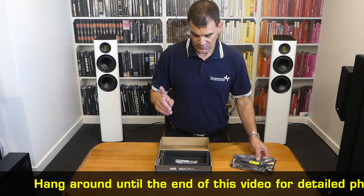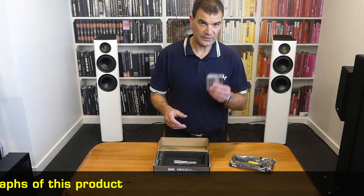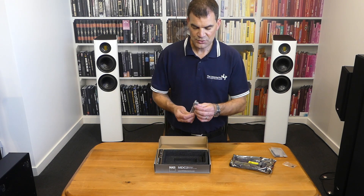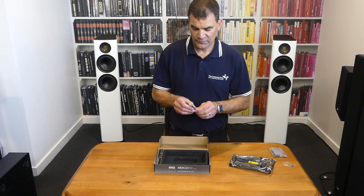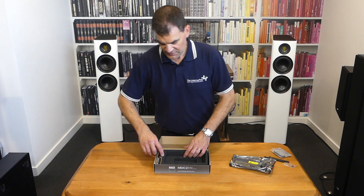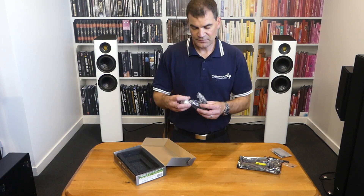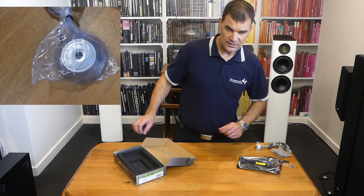We've got a little bit of foam to protect the unit in transit, and then the card itself — it's quite large, as it should be. Drilling down under the card, we have the USB to 3.5mm adapter associated with the Dirac microphone. We see a couple of spare screws in a little Ziploc bag, and not one but two Wi-Fi aerials. Off to one side we see a mic protected in a separate little slip of cardboard — that's Dirac's microphone, a 3.5mm mono, which fits directly into the USB adapter.